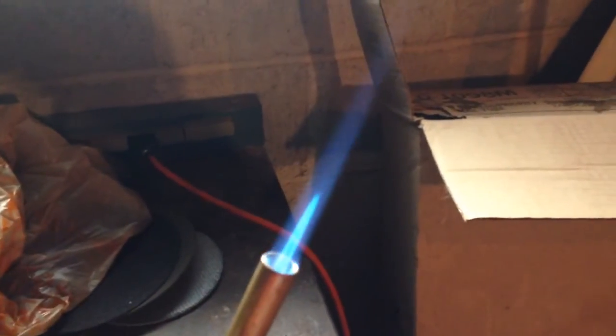Also keep a wet rag with you so you can wipe the joints off. I'm going to shut this off and show you how my joints came out. They're not the best — it's been a while since I've soldered — but they're not too bad either.